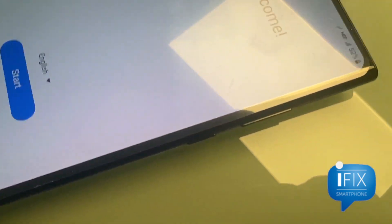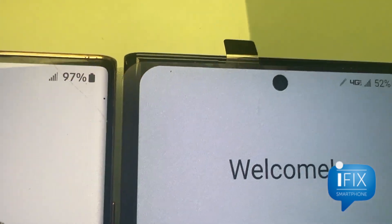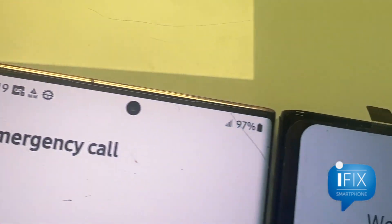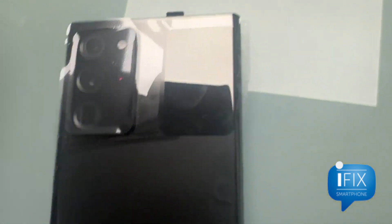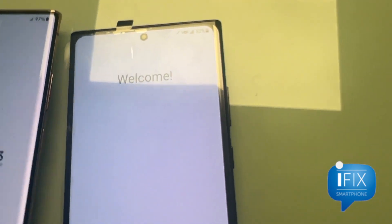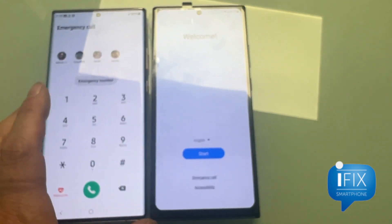Looking at the side, if I put them together you can see the difference. The top corners are more rounded on the original and the screen goes all the way to the side, but the aftermarket doesn't. This is the Note 20 Ultra — just wanted to show you some of the differences.